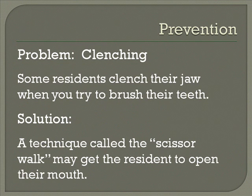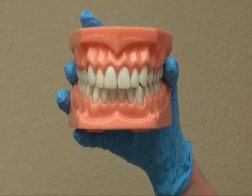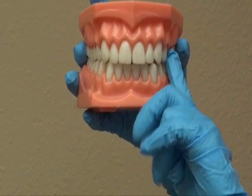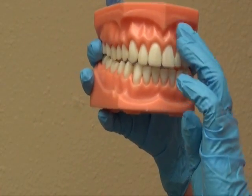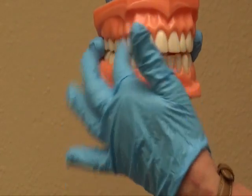Aside from using the white lab coat, another thing has to do with the actual clenching. A person sometimes will clench and won't allow you to put the toothbrush in between their teeth. One of the things we call the scissor walk is that you moisten the end of your glove that you've put on — to do this in water or a mouth rinse — then you slide it underneath the tissue, right under the upper lip, and using two fingers, such as this, you hold it there, and the magic of magic, the mouth opens.